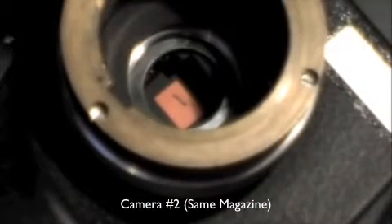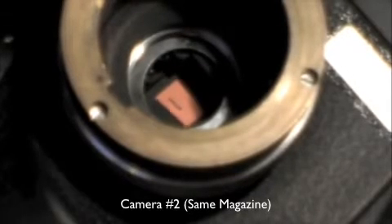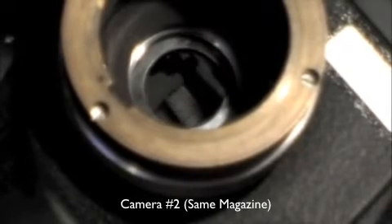Watch — I'm turning it slowly. There, the line is moving down, moving down. And there goes the shutter. The film moved before the shutter closed.